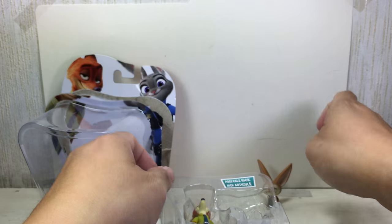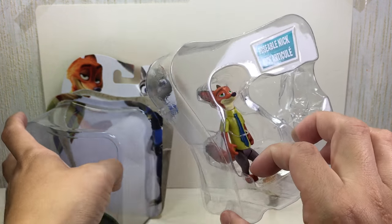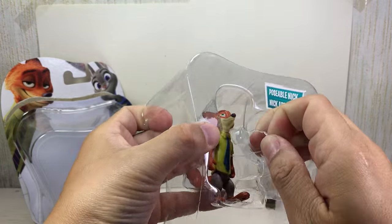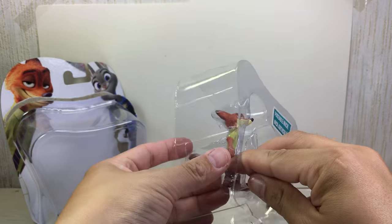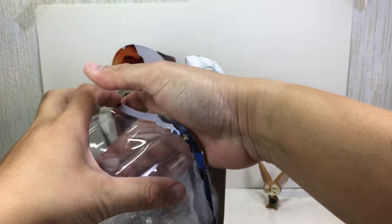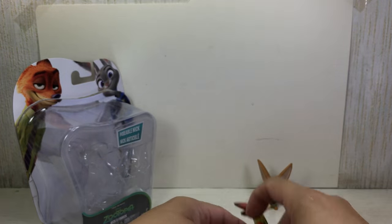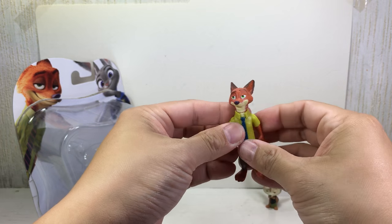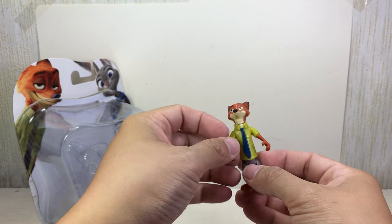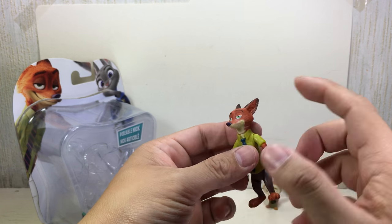I think the tail is used to make him stand. Okay, and then we'll go with Nick. I think the tie is wrong - it is a blue tie, but there should be some stripes in there. In the box you get Nick and Judy. There's another Nick figure that came with the car and the parking meter, but that one had a different tie - it had an orange tie, which is kind of weird.